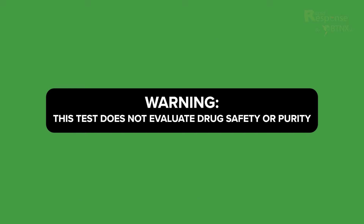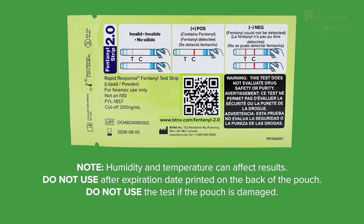Warning: this test does not evaluate drug safety or purity. Note: humidity and temperature can affect results. Do not use after the expiration date printed on the back of the pouch. Do not use the test if the pouch is damaged.